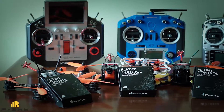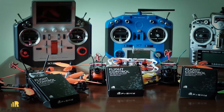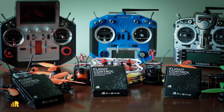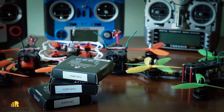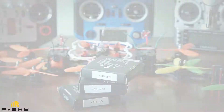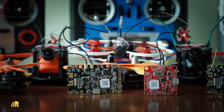Hi everyone! Today I want to introduce the latest flight controllers for FPV quads from Afrosky company — three boards at a time: XSR-F3PO, XSR-F4O, and XSR-F4PO. As is clear from the names, all have an integrated Afrosky XSR telemetry receiver.